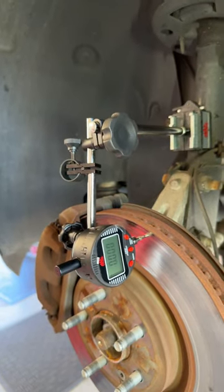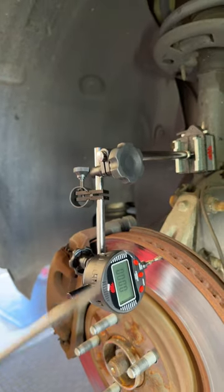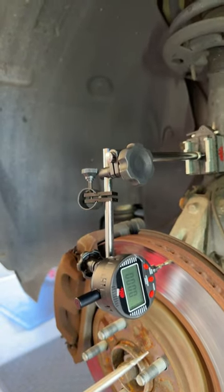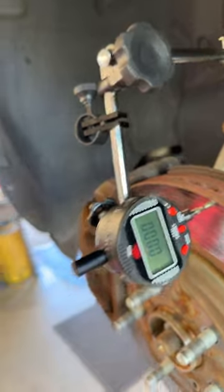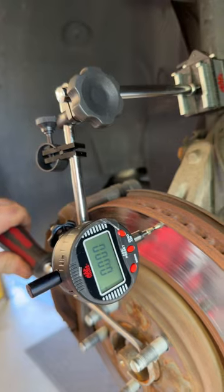Hey guys, Jimmy making it work here. I'm checking for a brake pulsation on this Ford Explorer. It's got quite a bit of run out in this rotor. I've zeroed out my meter. I'm going to go ahead and roll this rotor over with a small pry bar tool or screwdriver and see where we go.